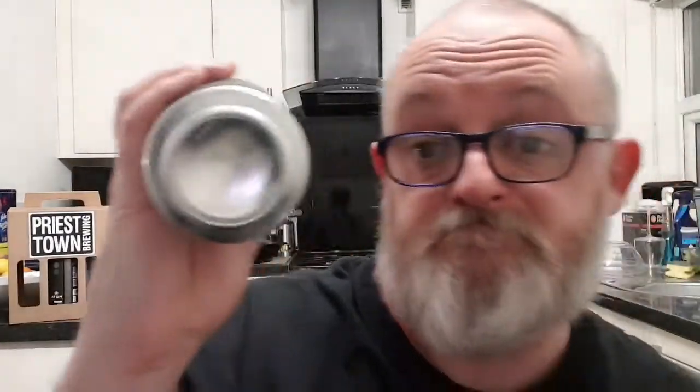It says 'best before see base' but there is no best before or canned-on date on the bottom of this can, so can't help you there. It does say here: 'The result of a supernova explosion, a neutron star is the densest star known to exist. A rich and complex imperial stout aged on vanilla and locally roasted Guatemalan coffee from the Blending Room.'